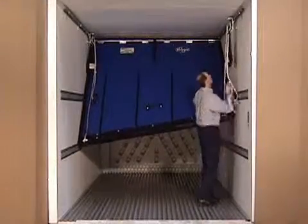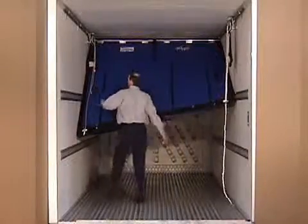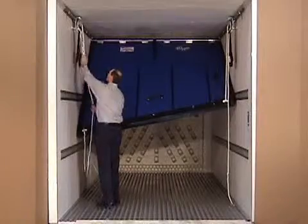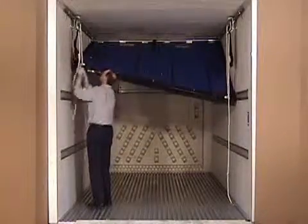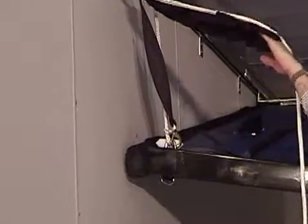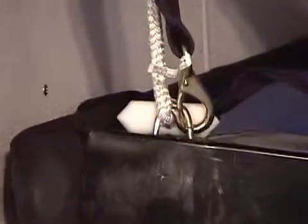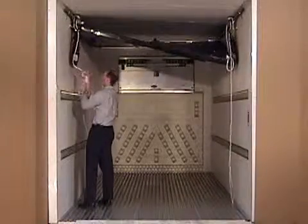When raising the bulkhead, remember to secure the rope through the cam cleat on the curbside before raising the bulkhead on the roadside. Keep in mind, it is easier to raise the bulkhead by pulling straight down on the rope rather than pulling back towards the rear of the trailer. Always use the safety straps before raising the bulkheads to the highest position. Always put the ropes in the rope bags.